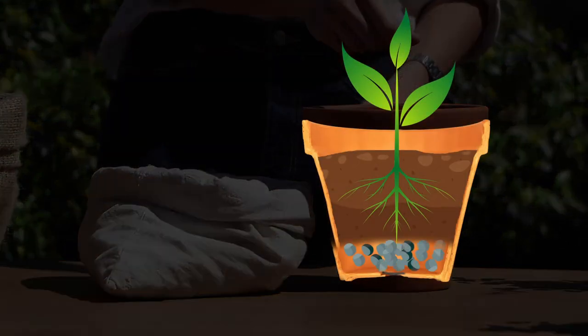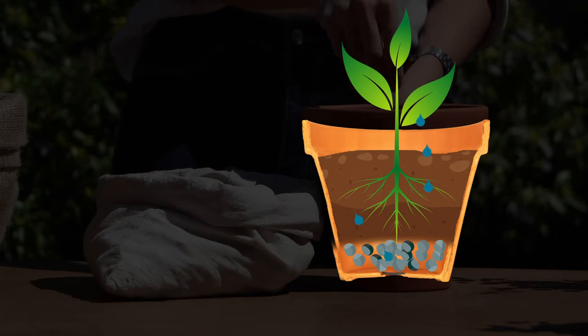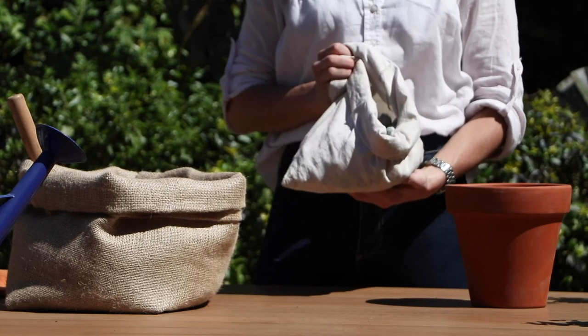You can prevent this by adding a layer of arcalite gravel, keeping the humidity perfect for your plants. Because arcalite isn't heavy, the pot will be much lighter.